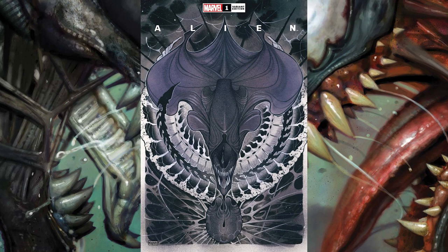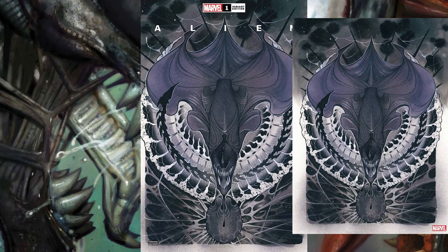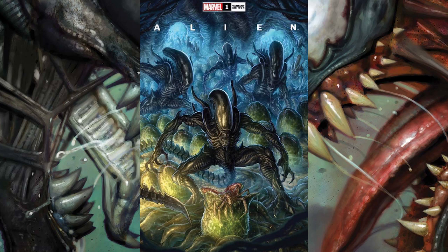The next cover is from illustrator Peach Momoko. Her name is everywhere now — she has a ton of variant covers and is really popular right now. She's known for doing really cool watercolor variants, and this one looks really nice: it's the skull of a queen looking very sinister, with an ovomorph down at the bottom. There are two versions — the main variant and the virgin variant.